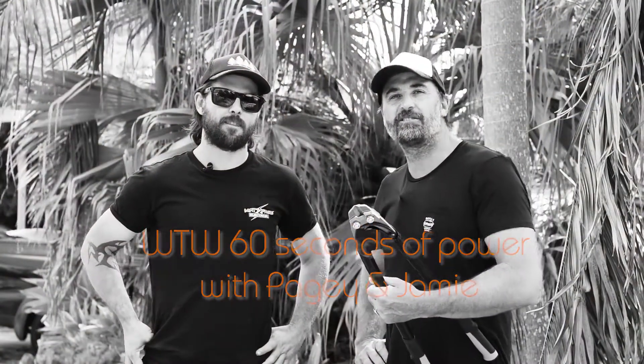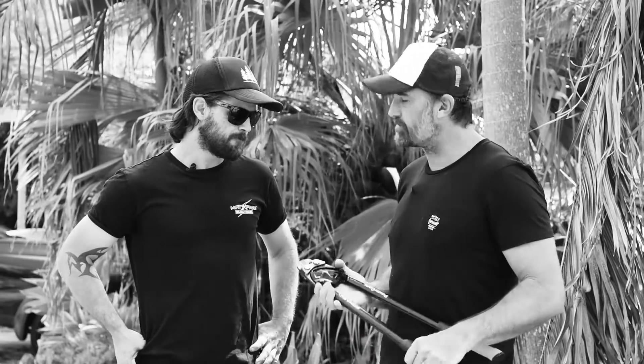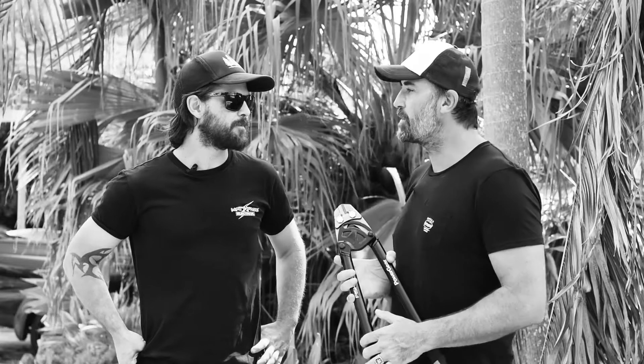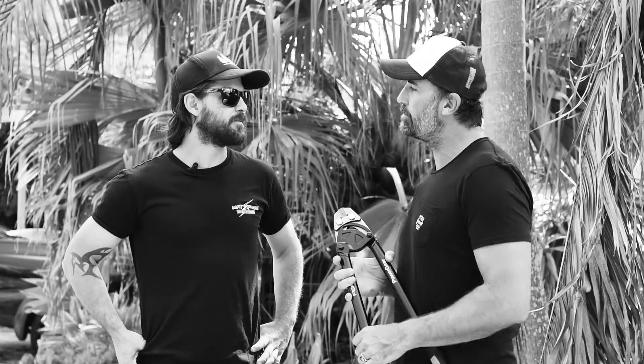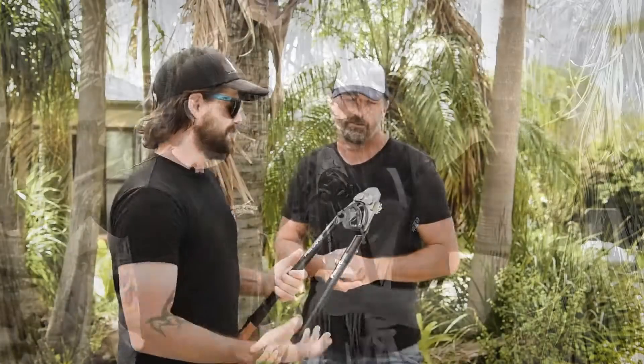Hey tradies, welcome to 60 Seconds of Power with Pagie and Jamie. Today we're having a look at the new Power Gear range of bolt cutters from Fiskars. We know Fiskars is one of Finland's most reputable and renowned brands. The Power Gear feature on this thing is some great new technology — what can you tell us about it?